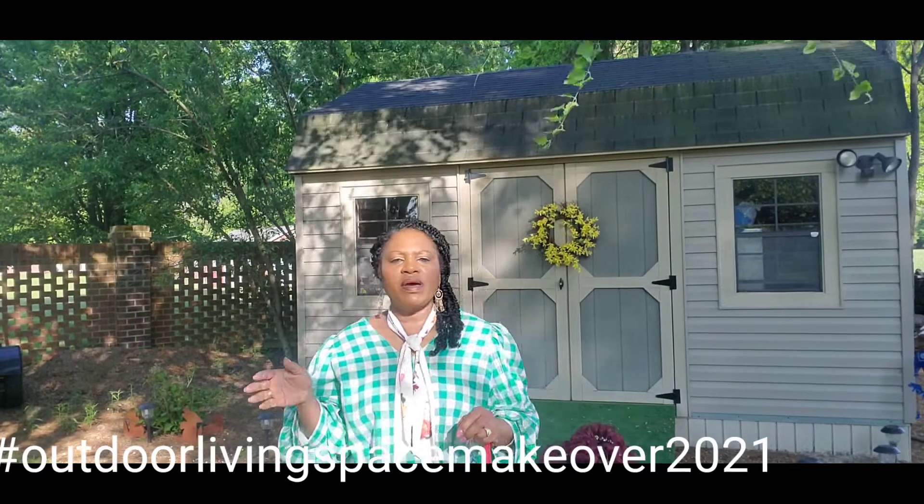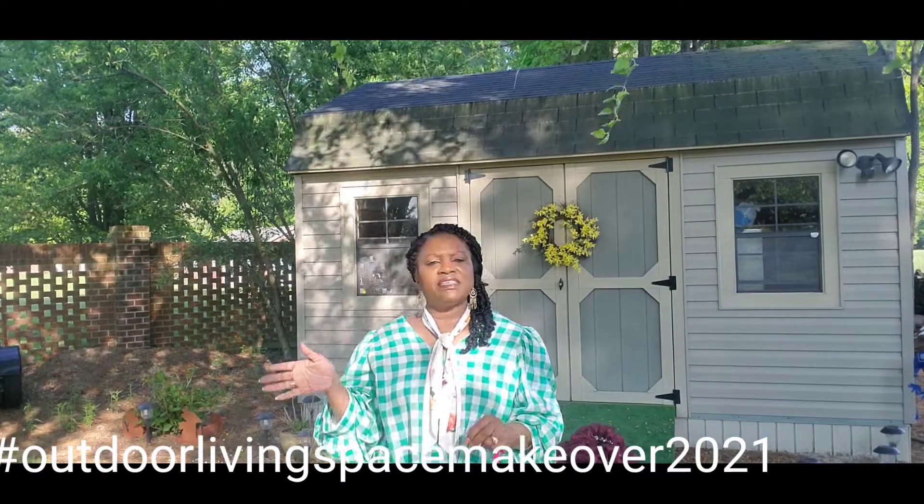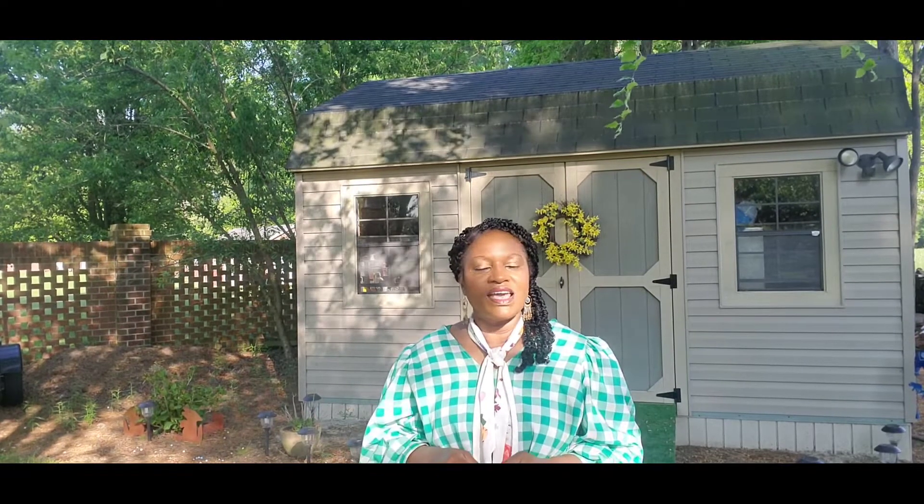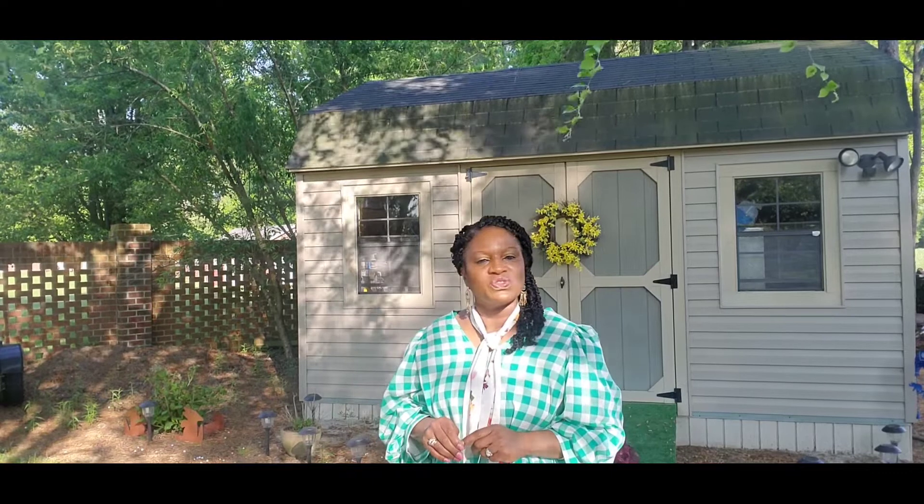Hello everyone, welcome back to my channel. I am Gigi Mason, and today I am here to invite you to my home as I will be sharing with you my outdoor space, which I will be making over. This is part of a six-week challenge that is being hosted by my beautiful and very creative sister.